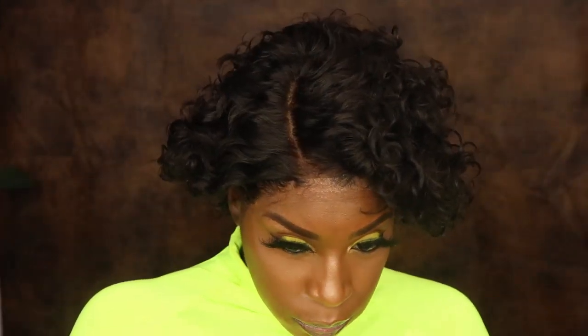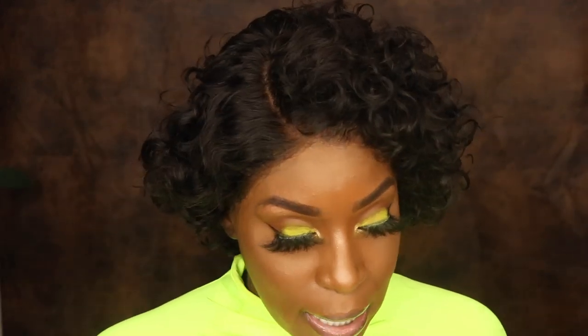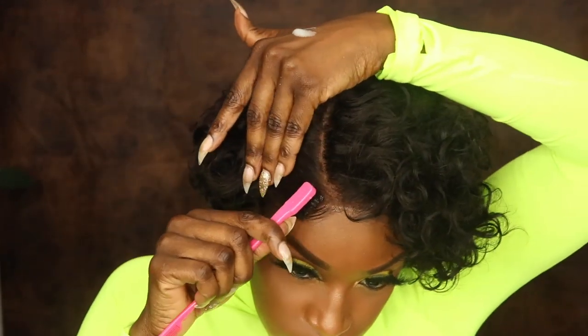I'm going to tie this down with my elastic band for about five minutes just to get that glue to melt in. Okay, so let me go ahead and lay a little bit of baby hairs just in the front, not too much.